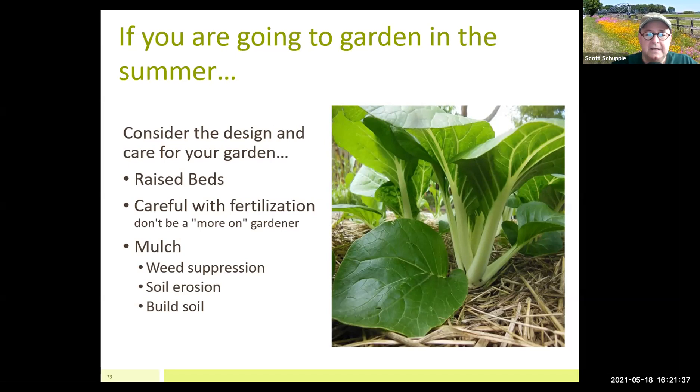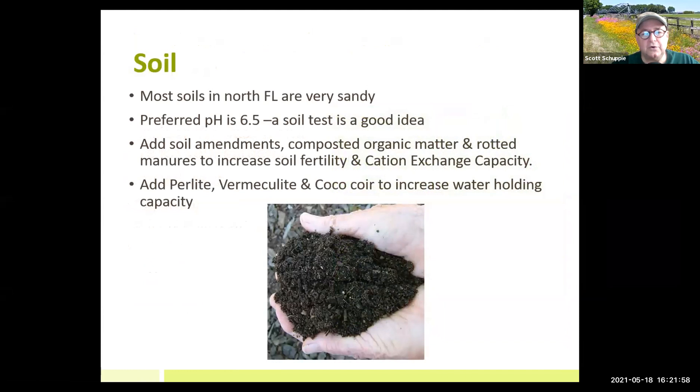For example, with bok choy — normally you can grow one within a square foot, but I expand that out to 18 inches, so I'm using 50% more space per plant. That gives good airflow underneath. Soil is my hot button. The plants that grow out of my soil are just a benefit of having great soil. Soil testing is a very good idea — you can get a soil test kit from the extension office. The UF soil lab is one of the best in the world. Get your soil tested at least once every couple of years.